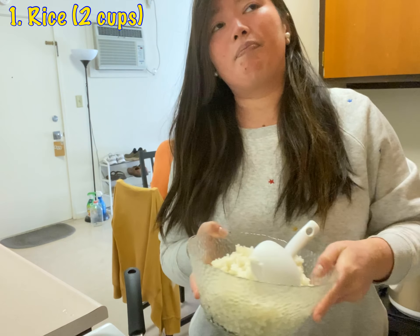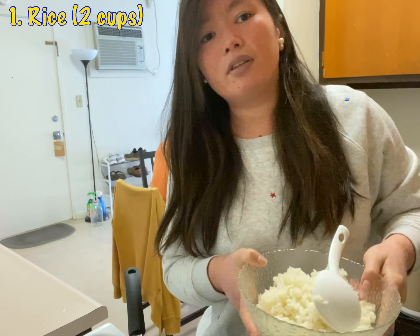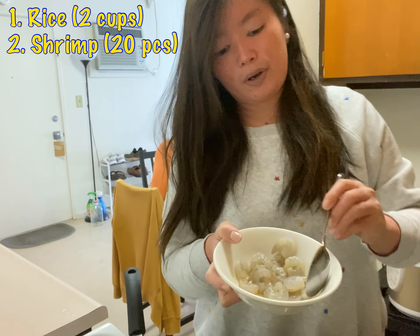Some people cook it the day before, then put it into the fridge to dry it out. They think that's better, but I think this is good enough.